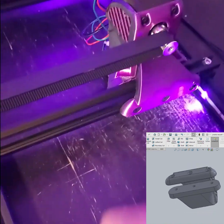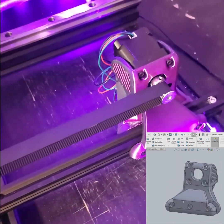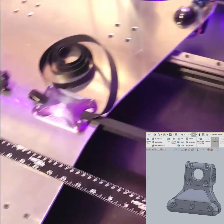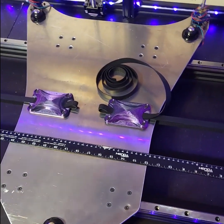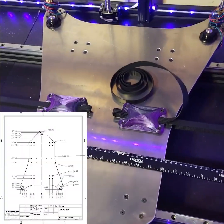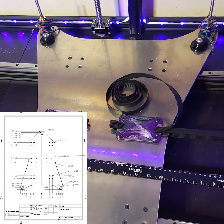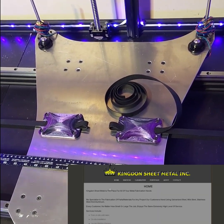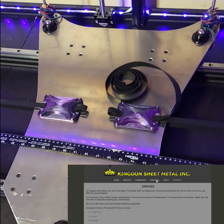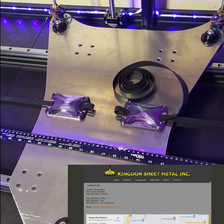These little support bars right here — you can adjust them back and forth to tighten the tension on the belt. For the plate, I drew up what I wanted and sent the DXF file out to a local company I use called Kingden. I'll put a link in the description, but wherever you are you'll likely have a similar company.